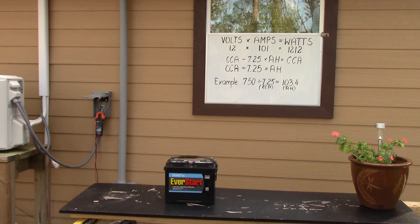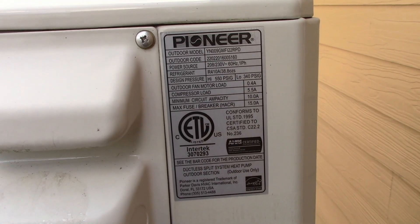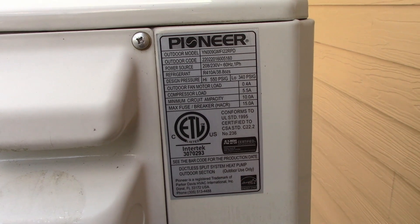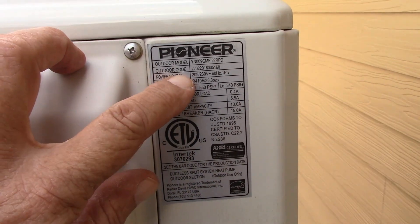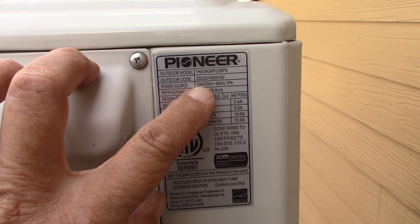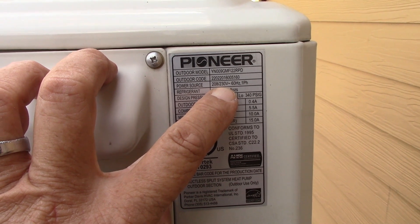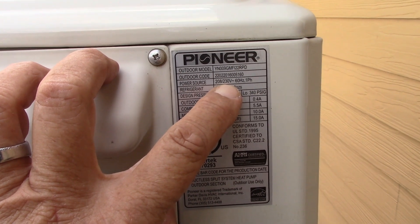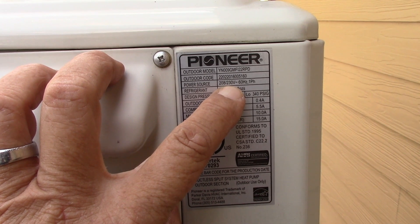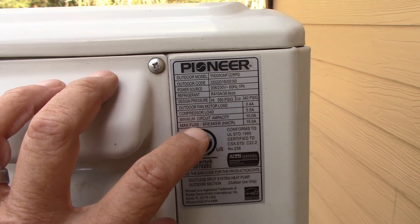Let me go over to the air conditioner and use that as a quick example. This is the data plate for my air conditioner. Power source is 208 to 230 — meaning it can run on 208 to 230 volts with different wiring configurations. 230 is basically 240. Houses here run on 240 — you've got two legs of 120. So 230 is really 240 on this unit.